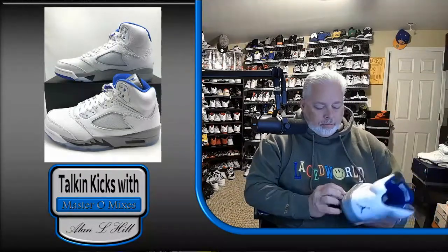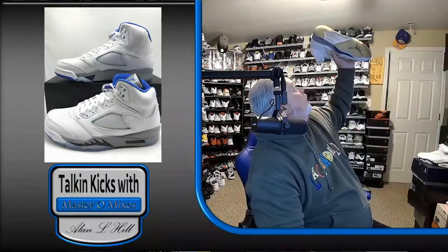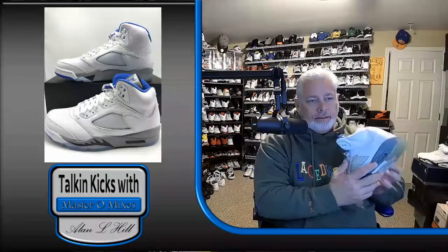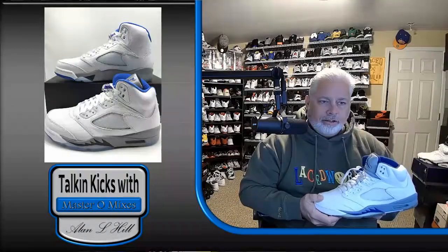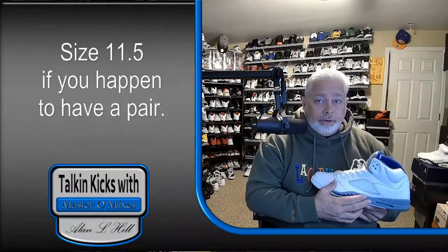This pair is barely still wearable. It's getting pretty foggy in these air bubbles, so probably shouldn't wear this one anymore. I still have worn it fairly recently, but I've got to be real gentle with it. There's no separation or crumbling yet, but it will soon.